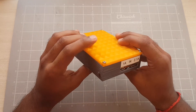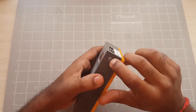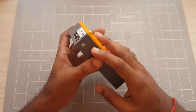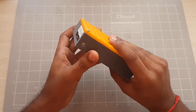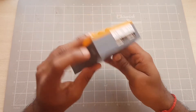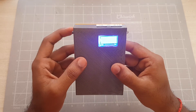But other than that, it works really well. And it has a little LED torch on the side. It isn't the brightest of torches, but it could be useful if you're looking for something in a dark room. To turn the power bank on, you just press and hold the button on the side.